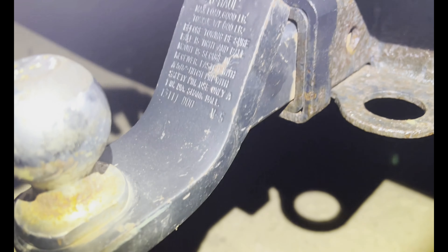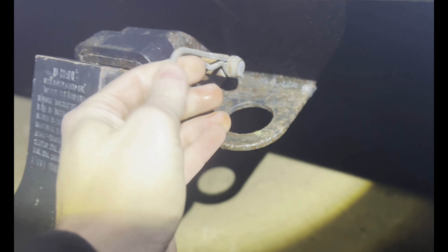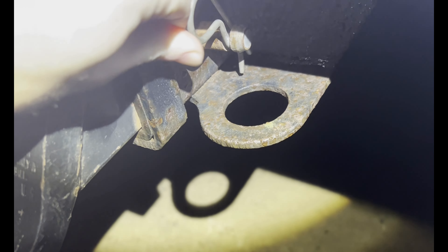Another thing: make sure that your ball is rated for your trailer. In this case, it is. But then you want to take your pin, slide your pin through the hole, and then push that on there like so. There you go. Now your hitch is in there — give it some tugs and make sure it's nice and not going anywhere.